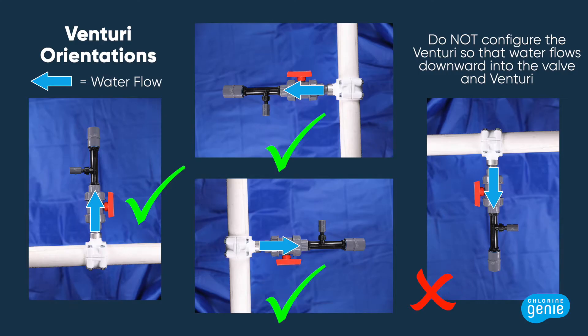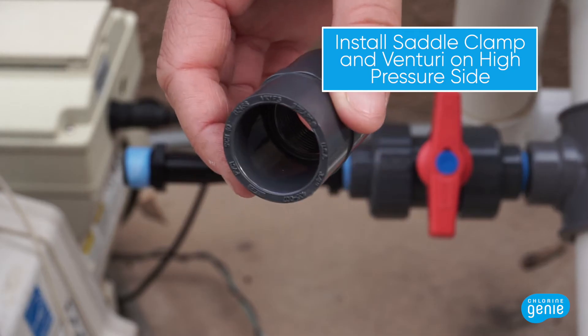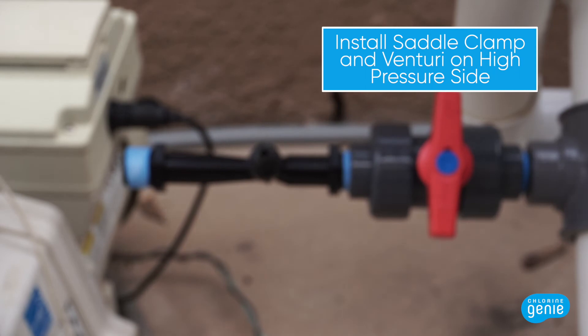The Venturi cannot be installed where water is flowing downwards into the Venturi, so be sure to orient it correctly when installing. Also, if squeezed too firmly with the wrench or over tightened, the Venturi can snap and break, so please treat it gently. Locate the 3/4 inch female adapter and screw the threaded end onto the Venturi.